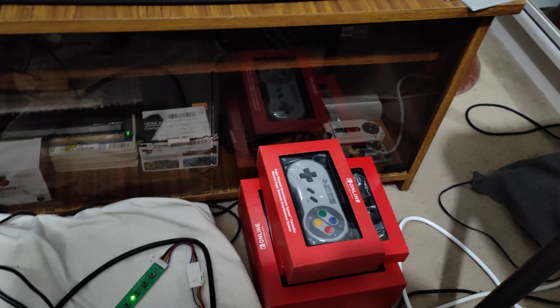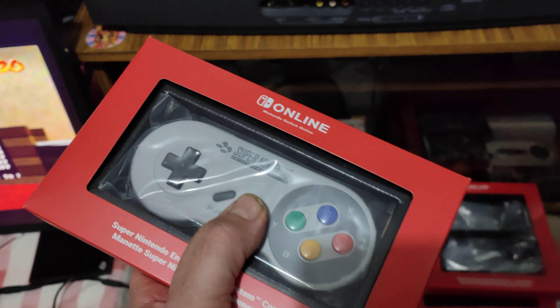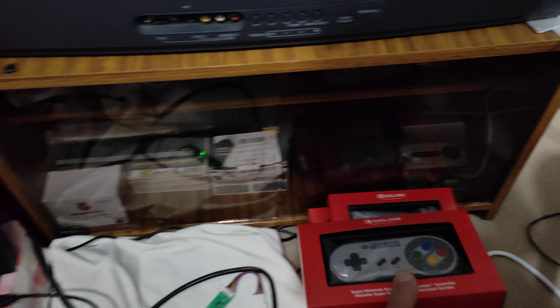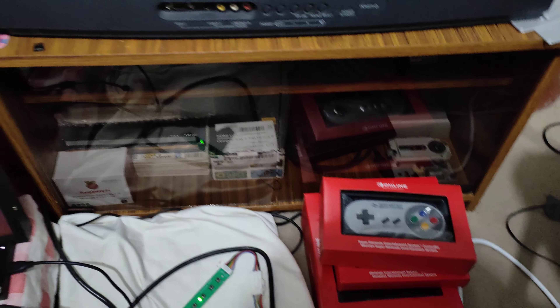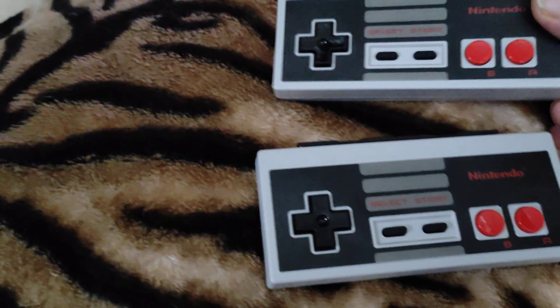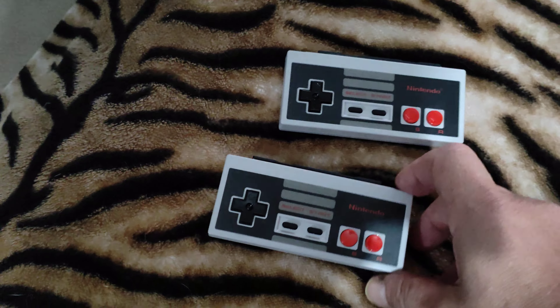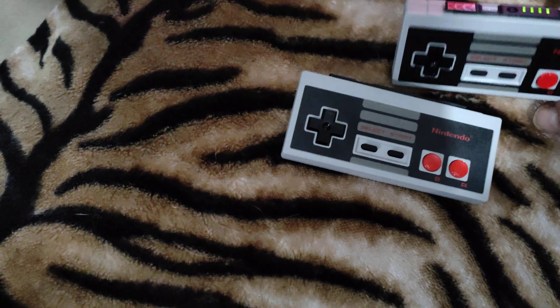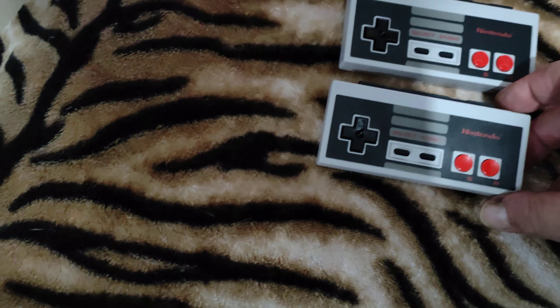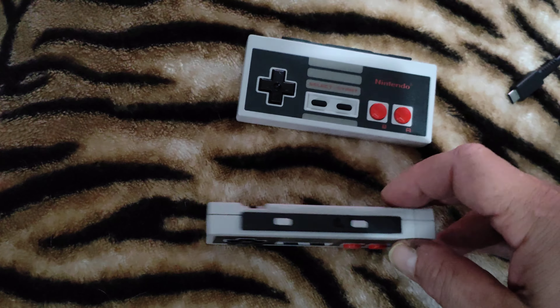The Nintendo 64 core for the MiSTer is next level — I cannot fault it. I also use the Super Nintendo version which is next level, unbelievable. And over here I've got the two NES control pads for the Switch as well.